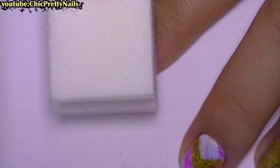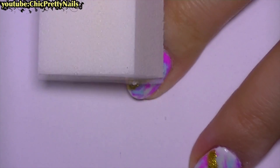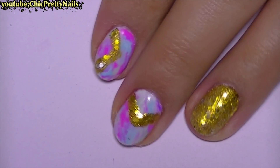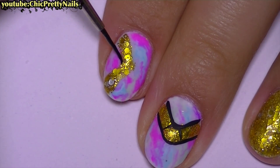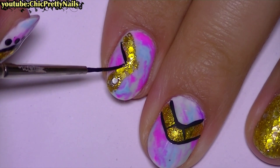I use a buffer to make the nail matte. You can skip this step, but I like to do it because the acrylic paint that I will use next sticks better on a matte surface.